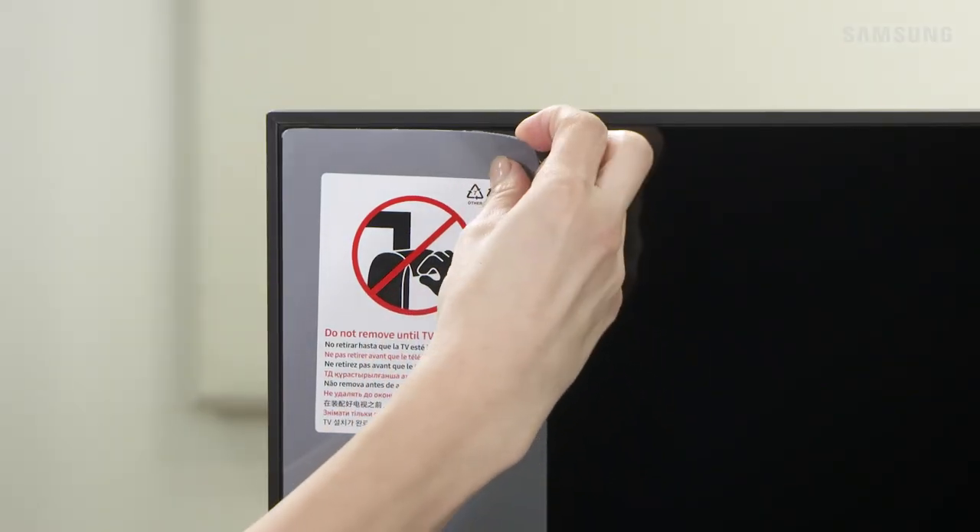Depending on the model and size of your TV, there might be protective padding along the front display. You can safely remove them at this time.